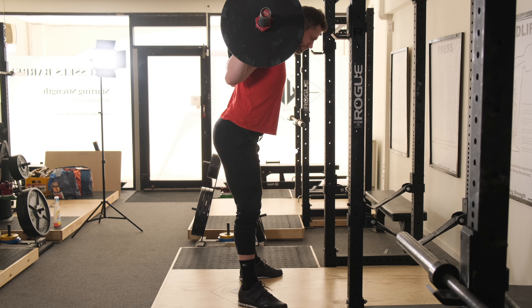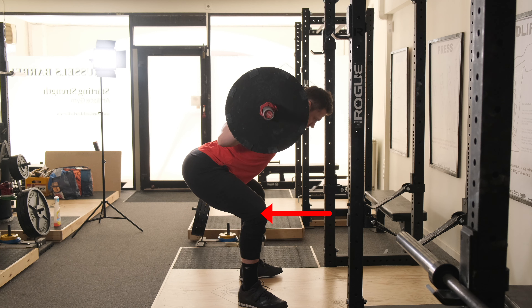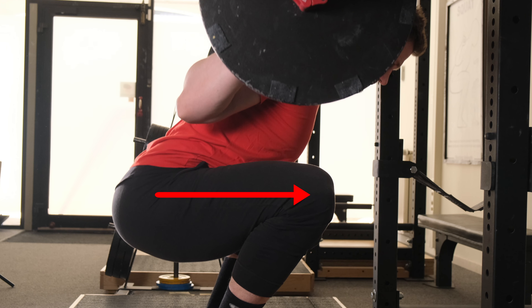What a lot of people do is reach their hips back, which is correct, but they keep their knees back at the same time. What happens is they get to the bottom of the squat and the knees have to catch up — meaning they have to slide forward. And when that happens, the back angle becomes automatically more vertical, the hamstrings slack, and it kills the balance out of the bottom.